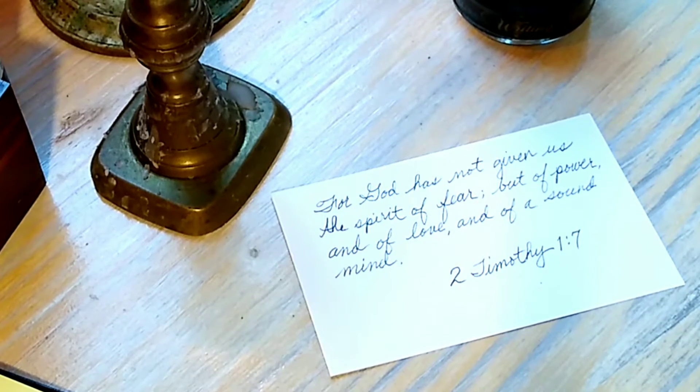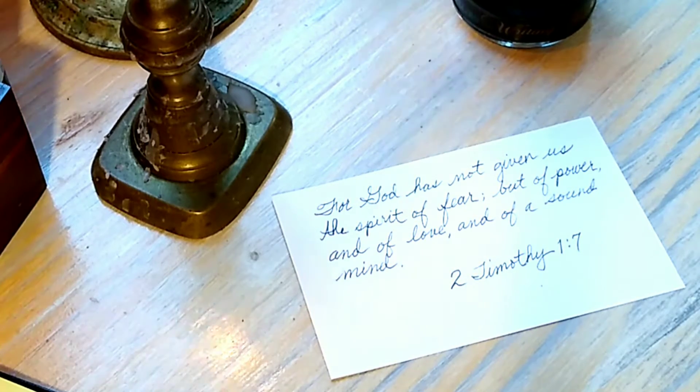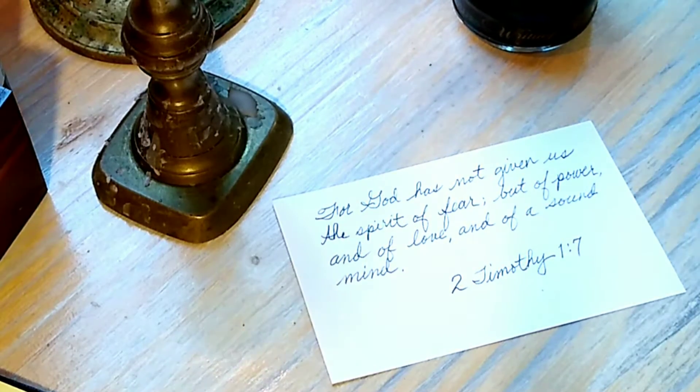"For God has not given us the spirit of fear, but of power, and of love, and of a sound mind." 2 Timothy 1:7. Now let's get on with E, F, and G.